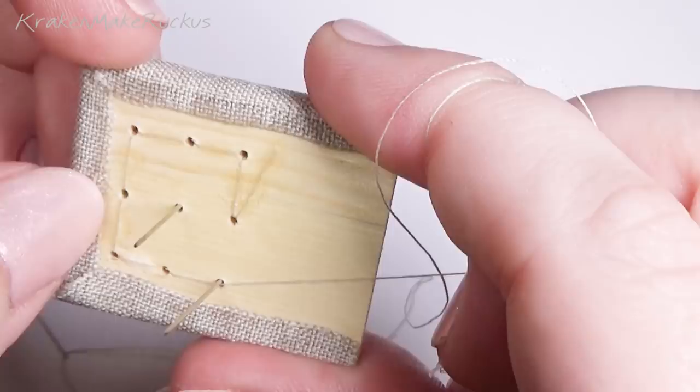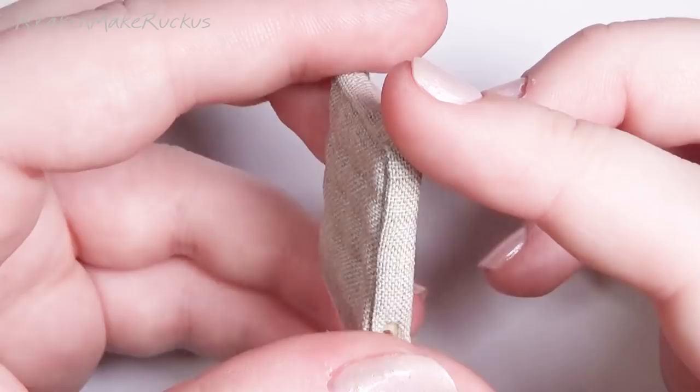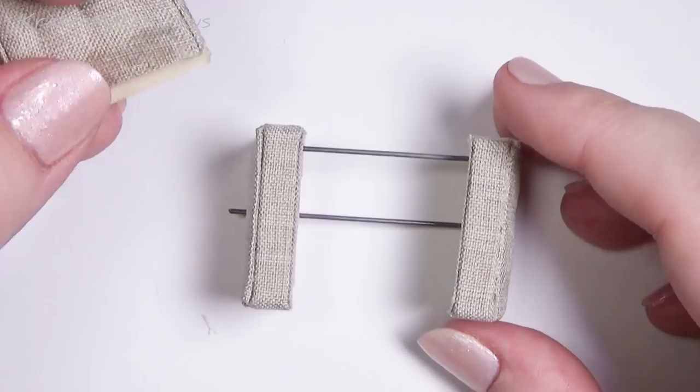I glued the back of the strings, really holding on and not giving any slack, held it with my hands and let it dry. That's also what keeps the tufted buttons staying in place — gluing the back and making sure that string doesn't move and doesn't get loose.